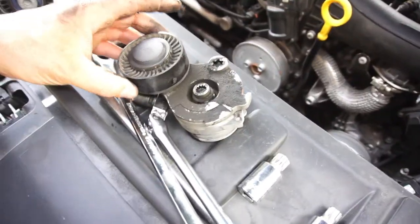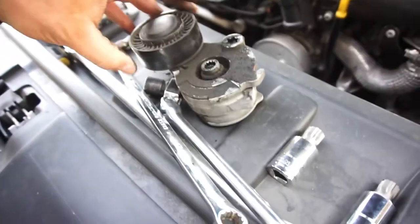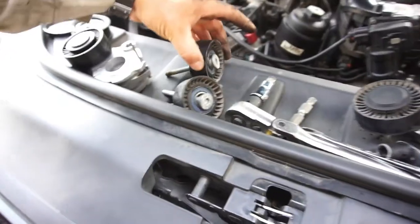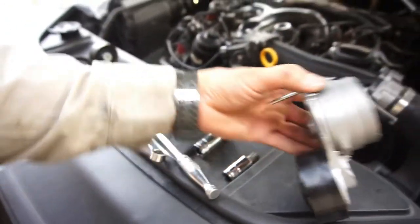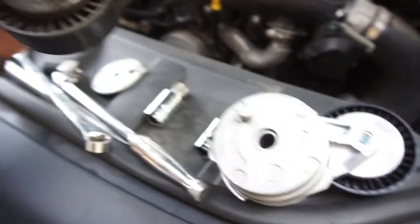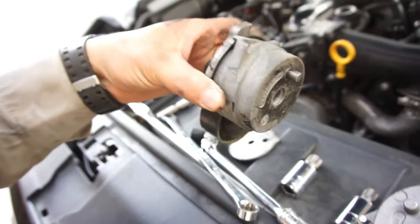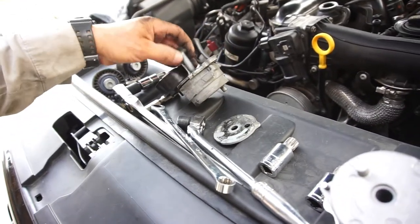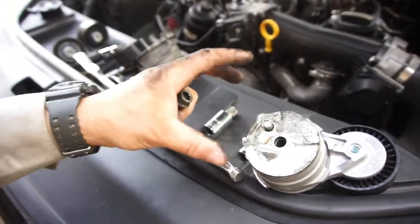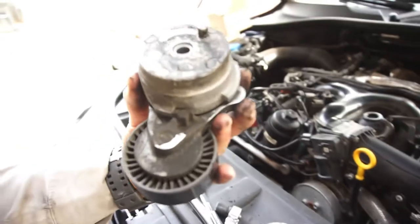Alright, we got them all off. This one does look like it has a little backing plate — some type of spacer — that this other one does not have. But pretty much it's the same. These bolts are aluminum, so I've got to try to find the torque specs so I don't break them.